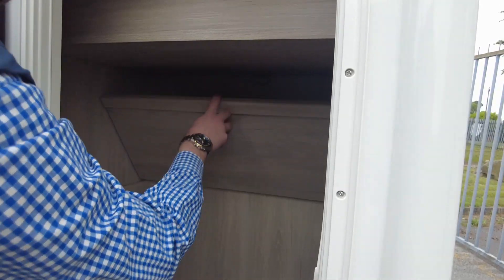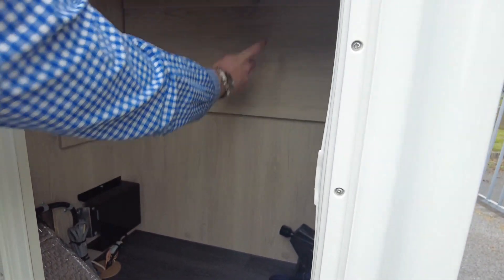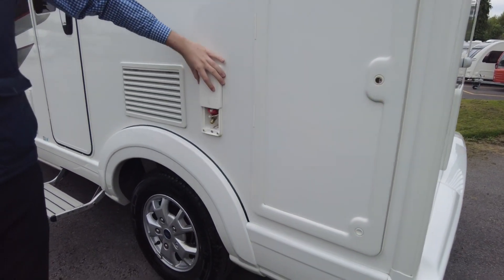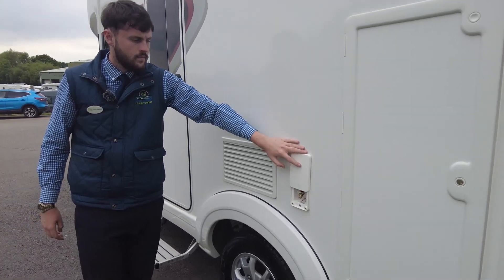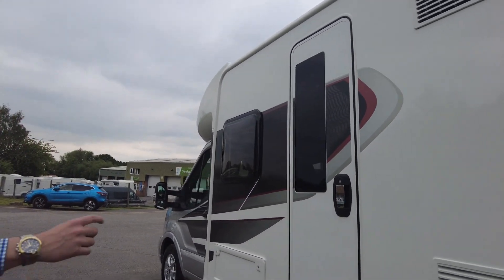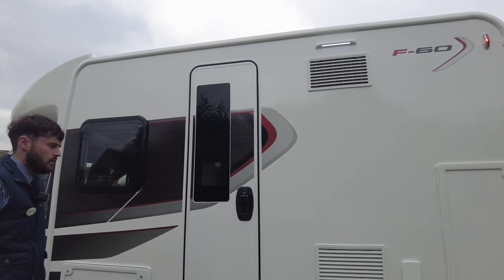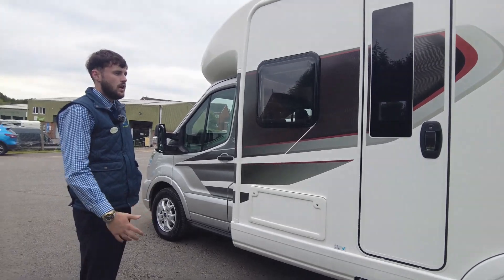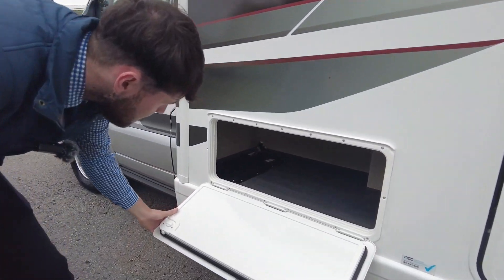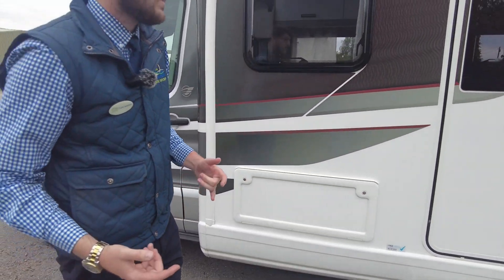This does drop down if you wanted a shelf in there — pretty cool, a few options to have. There's an external gas barbecue point, and your fridge and freezer vents are just here as well. The awning light is just at the top — so if you wanted to do anything outside at night, you've got a light to do so. Loads of storage underneath, accessible from both the inside and the outside.